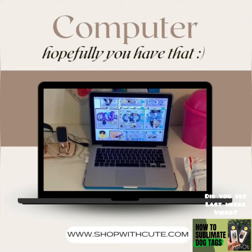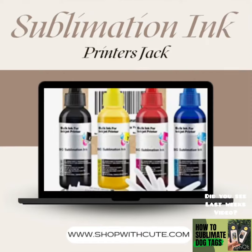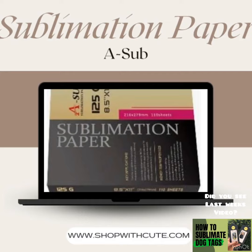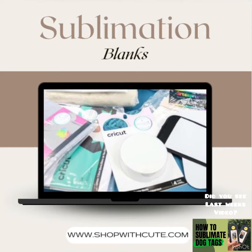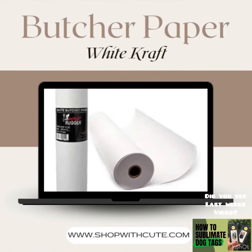First things first, we are going to need a computer — hopefully you have that. We're then going to need a printer that can be converted into a sublimation printer. I would advise you to go on Amazon to research that. I use the Epson 2760. We're going to need sublimation ink for that printer, sublimation paper — I prefer Printers Jack and ASA paper — and sublimation blanks, which you can also research on Amazon.